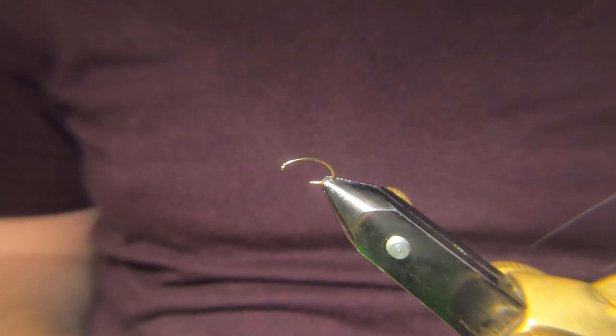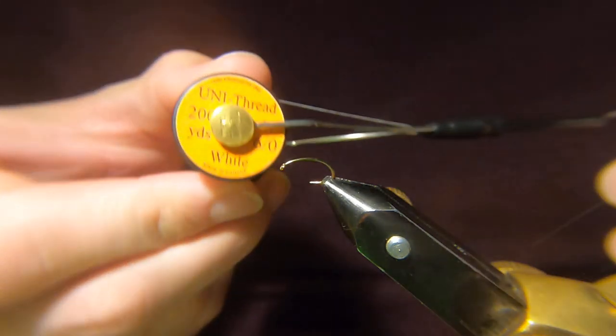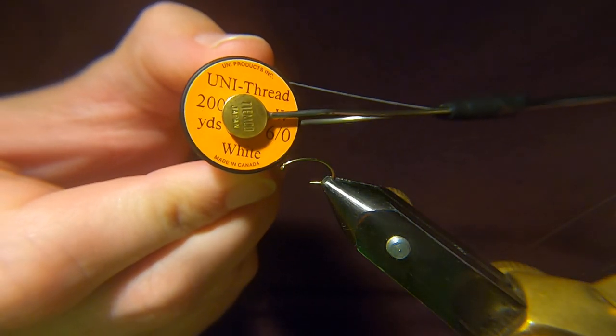Hi guys, welcome back. On the device I've got a Camazon B110 size 12 and for the thread I'm going to use a Uni White 6-0.